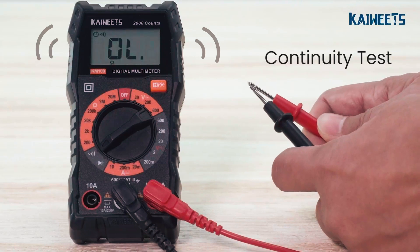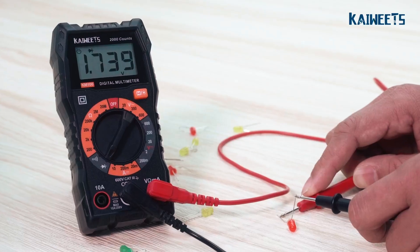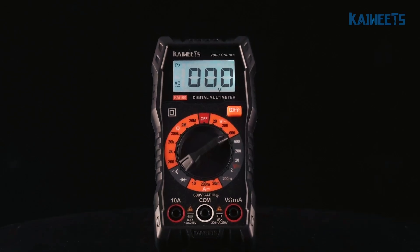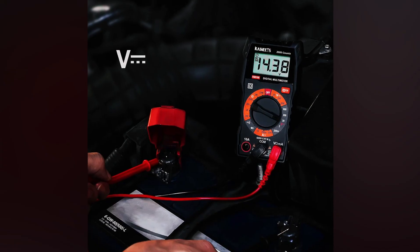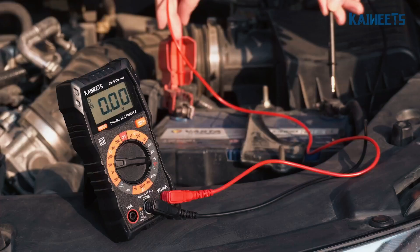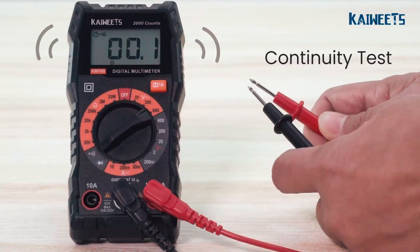We found the accuracy to be solid for everyday electrical troubleshooting, whether testing household outlets or automotive batteries. The double-fuse protection and CAT 3 600V rating add a layer of safety you don't always see at this price point. It even comes with a carrying case and test leads, so you're ready to go right out of the box. While it won't replace a high-end electrician's meter, for DIYers and general home use it's tough to beat. Kaiweats also offers lifetime after-sales support, which is a nice bonus.